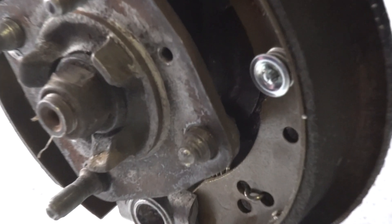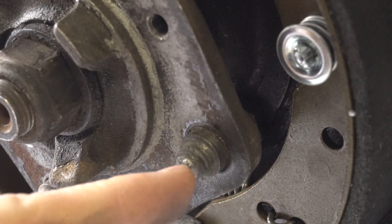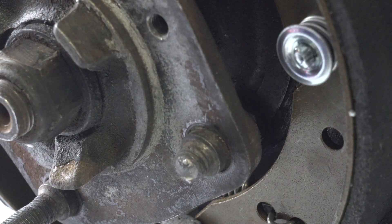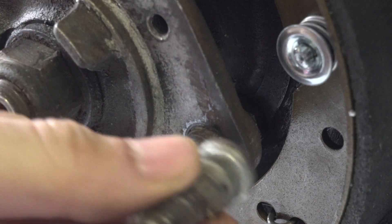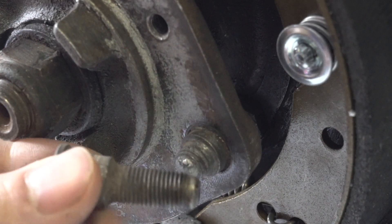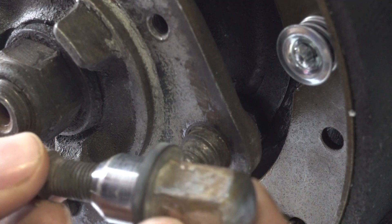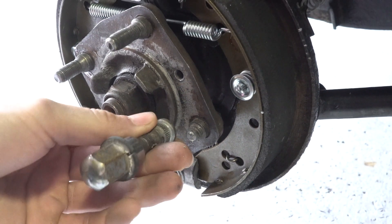Now we're gonna have to get rid of this stud by simply hammering it through to the other side. If you're going to remove this off of your parts car first, the best way to remove a stud without damaging the threads is to go ahead and put your nut back on and then hit it with a hammer.